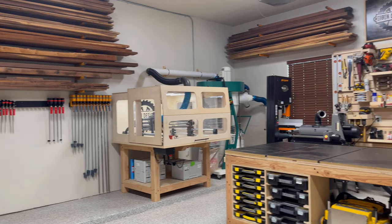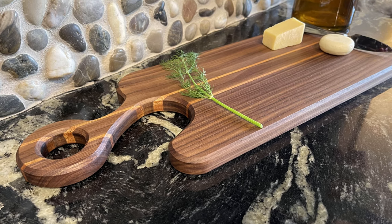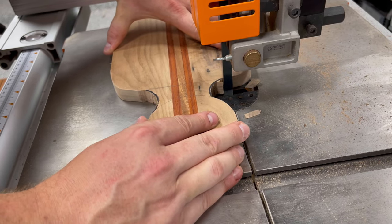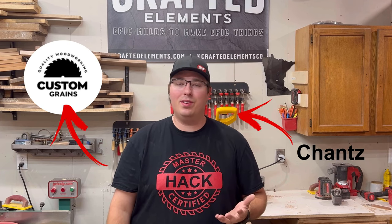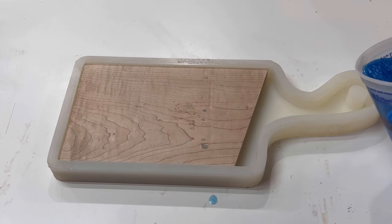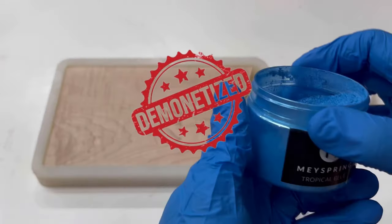Hey folks, this is Mark with Eigen Designs, and today in the shop we're going to be doing an entry-level woodworking project. We'll be making three different charcuterie boards using different pieces of equipment around the shop: the first with a bandsaw, the second with the CNC where we can batch out a couple at one time, and the last one will be an epoxy charcuterie board. For that we're partnering with Chance over at Custom Grains — Chance has his own woodworking business in Minnesota and has become TikTok famous for a lot of the epoxy projects he does on social media, so it's going to be a great video.